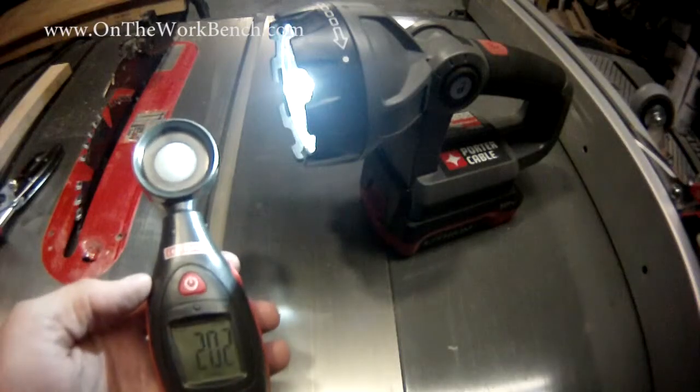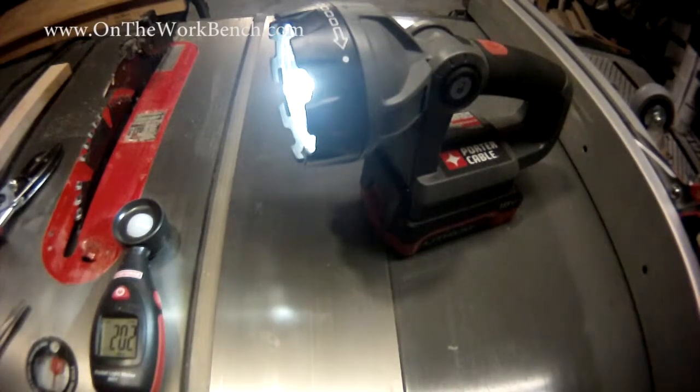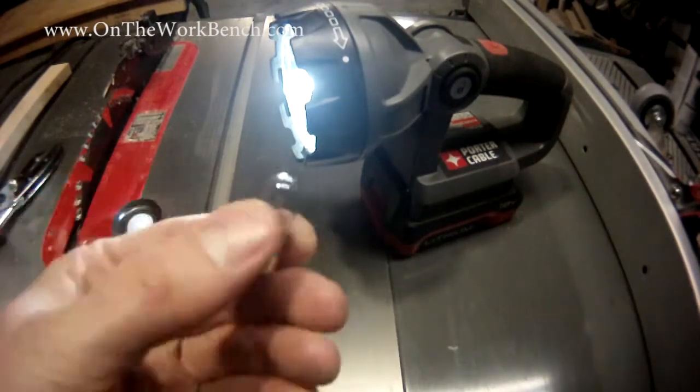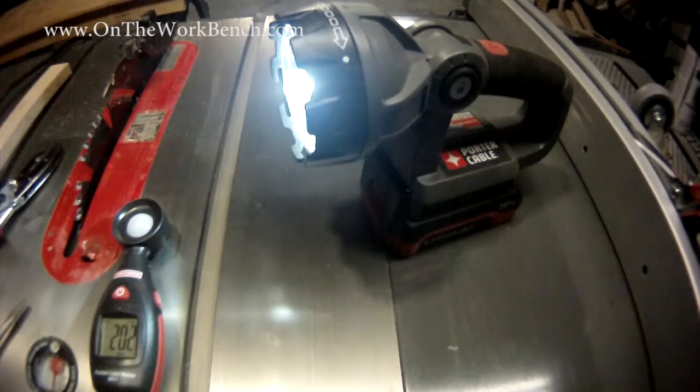The biggest impact here should be the longevity of the LED bulbs — they should outlast the Krypton bulbs. Also, if I drop my light I shouldn't have to worry about a filament breaking, since Krypton bulb filaments can break very easily if your tool gets dropped. So I hope this will extend the life of my tool. I hope you found this useful — have a great day, bye.